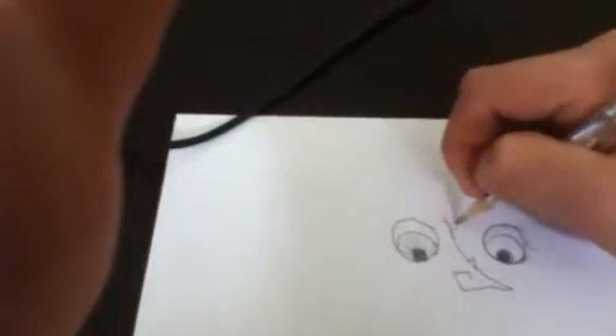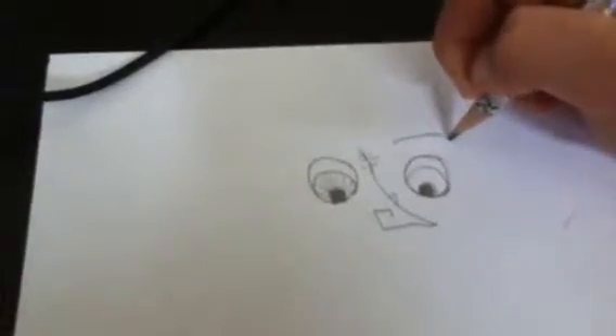Ok, now make that up and then put three different sized lines on each side, like that. Ok, now get the eyebrows, like this.